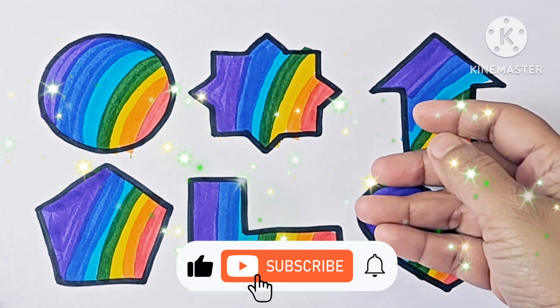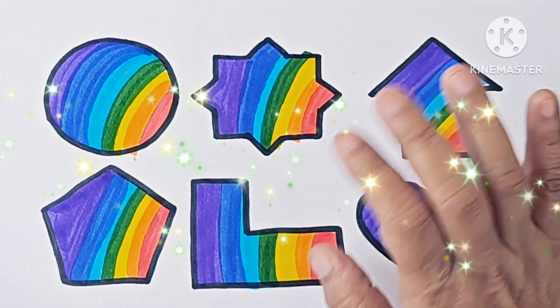Please like and subscribe. See you in the next video. Till then, keep learning. Bye bye!